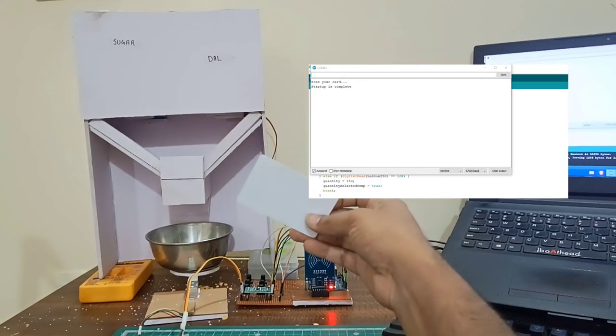Hello, what's up guys, welcome back to another brand new video. In this video I will be creating a smart vending machine with Arduino. Without wasting any time, let's get started. In the beginning it will ask you to scan your RFID.